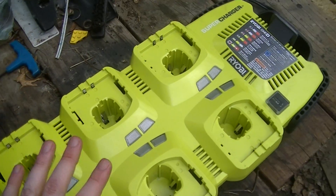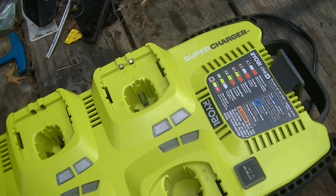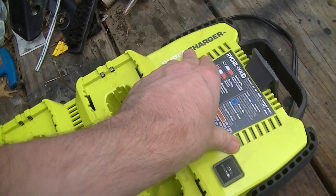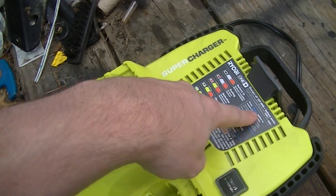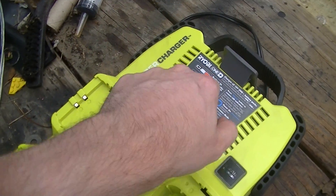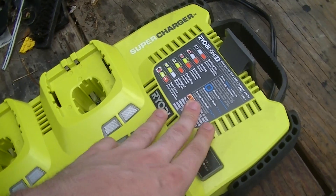Knock on wood, no issues with this thing so far, although I have heard complaints about them dying. What a lot of people do to keep their batteries topped off — even though with the lithiums it's not necessary — is they just have the thing continuously plugged in with batteries in it. Because all the power circuitry is under bias, especially the power supply end, and especially with the cheap electrolytic capacitors — like just about all consumer electronics, this uses fairly marginal-grade capacitors — they degrade with time when they're under bias.